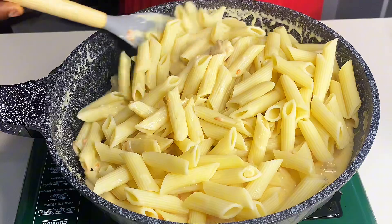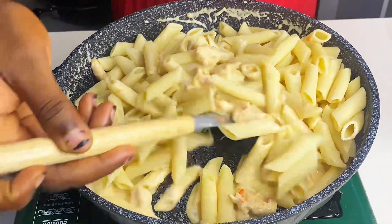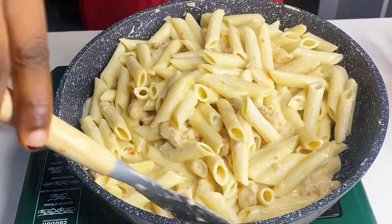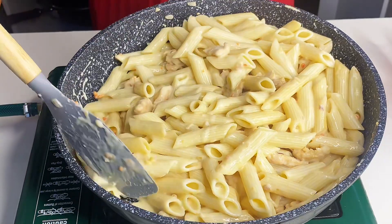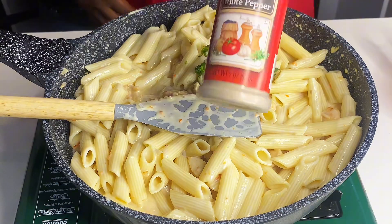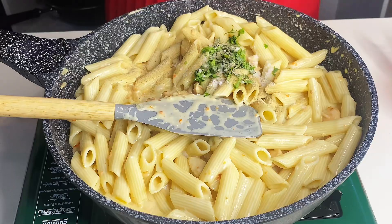I cooked the penne pasta 90% done before adding it to the sauce. You can add more cooking cream if you want — I used just one and a half cups, but you can do two cups depending on how much pasta you have. Then I added chopped parsley, white pepper, and salt to taste.